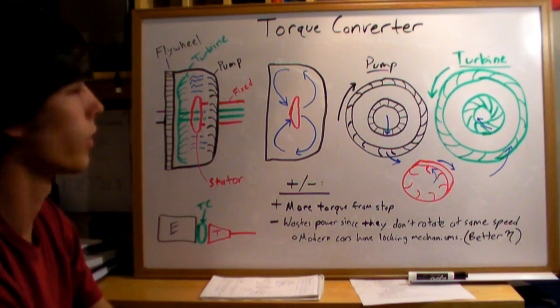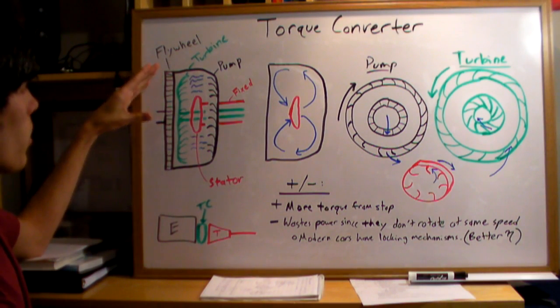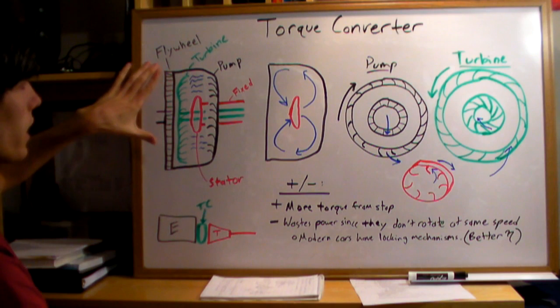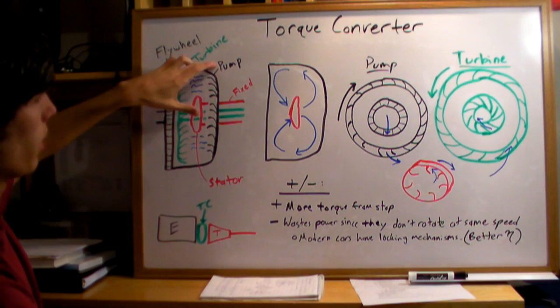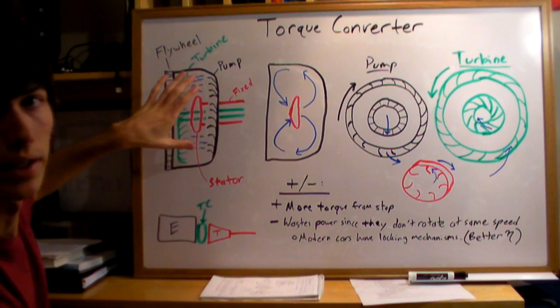There are four main components to a torque converter: a flywheel — though this isn't technically part of the converter itself, the torque converter is directly connected to it — a turbine, a pump, and a stator. And then there's a fluid inside.